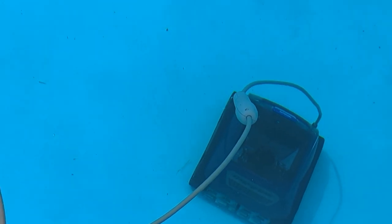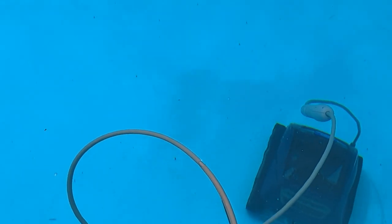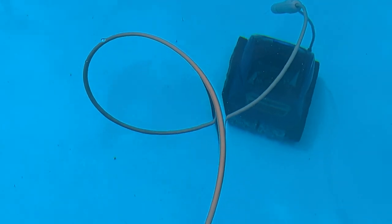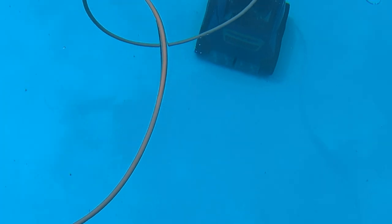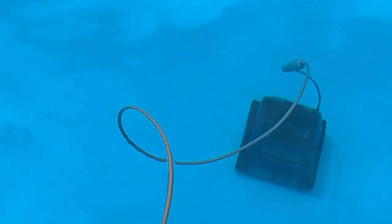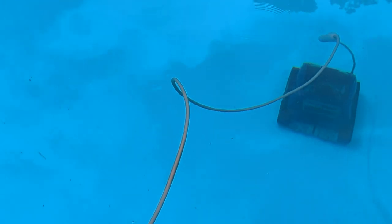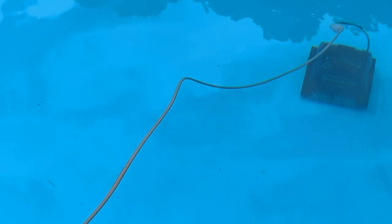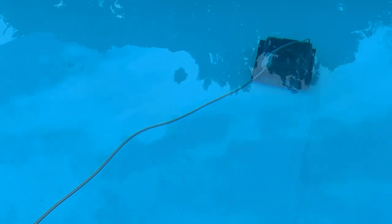Do you feel like it's saving us time? I think it is. Definitely is doing a job — you can see the spot where it went. We had a lot of dirt in the pool because it's a new pool and we haven't got grass all around it, so a lot of dirt's been getting in from feet and stuff, and from the dog swimming in it, and it's been building up on the bottom. You can see the lines — it's doing a good job.